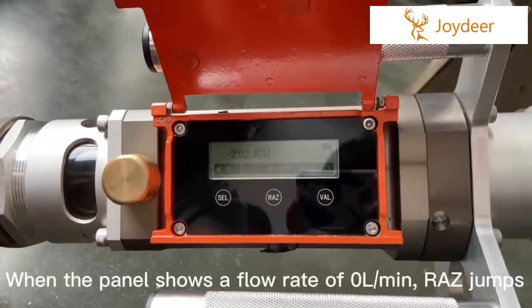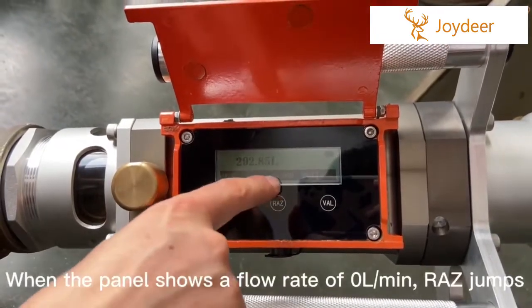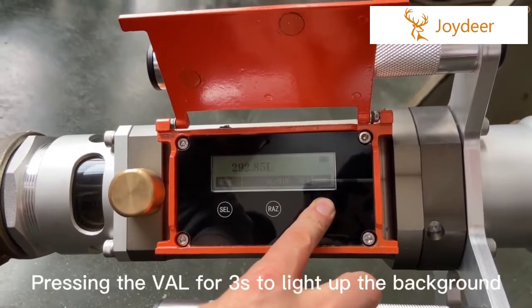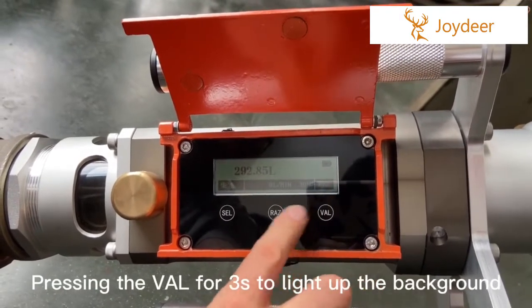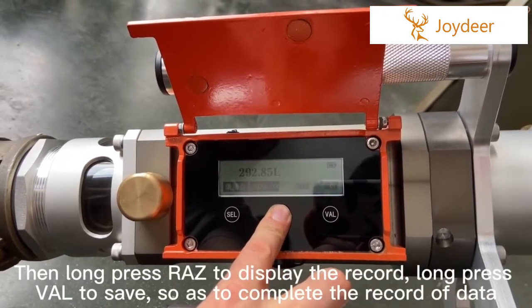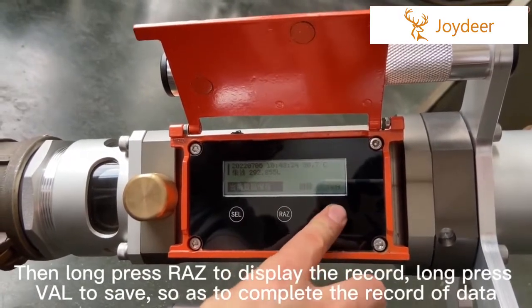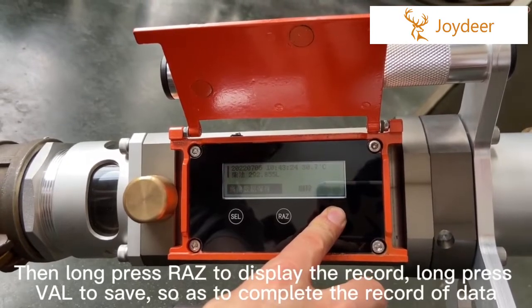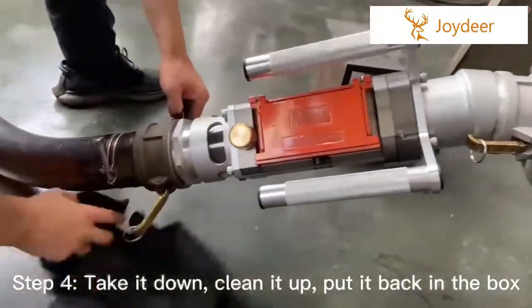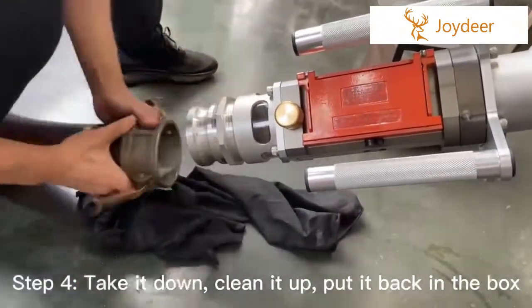When the panel shows a flow rate of 0 liters per minute, press the valve for 3 seconds to light up the background. Long press to display the record, then long press again to save, completing the data record. Step 4: Take it down, clean it up, and put it back in the box.